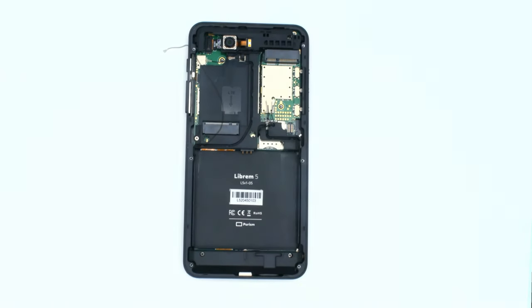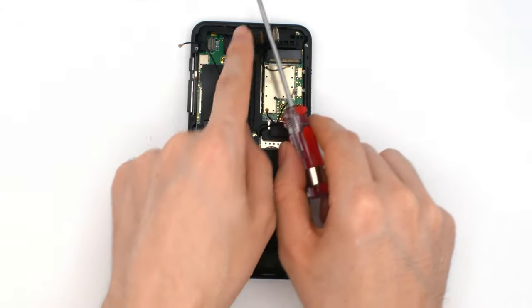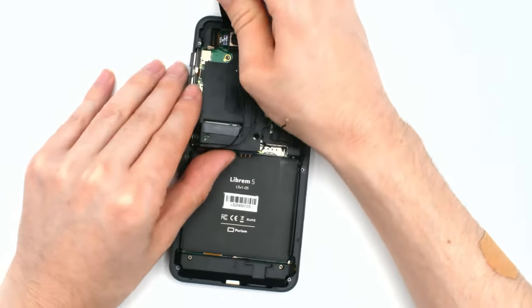To remove the center frame, carefully pull up the antenna cables from the plastic frame — pulling too hard will disconnect them from the main PCB. Next, remove these two screws. Unplug the camera and remove the screw hidden by the FPC. The center frame can now be pried out. Note there are two friction clips at the top left and right of the frame.